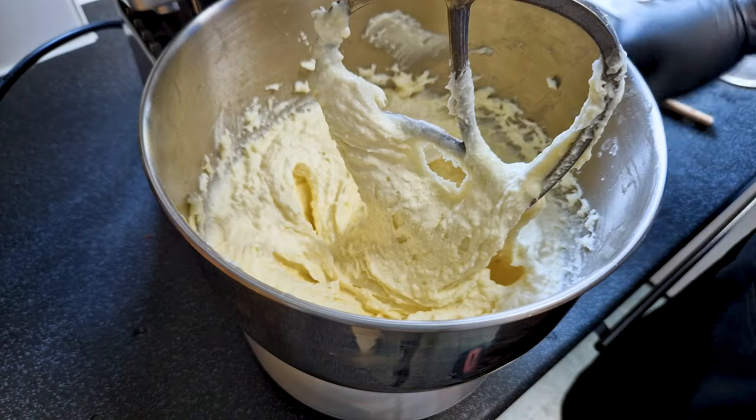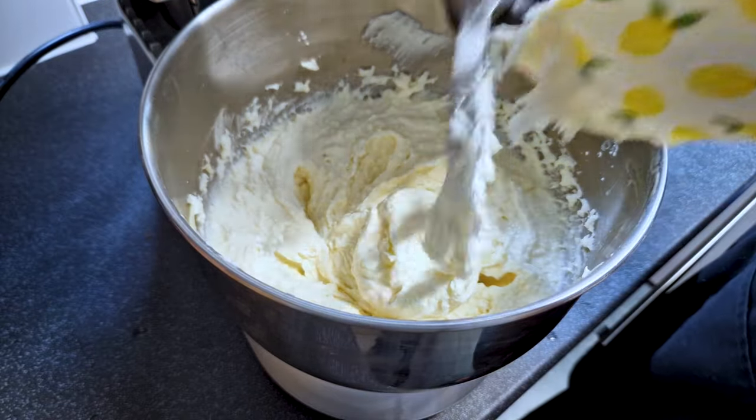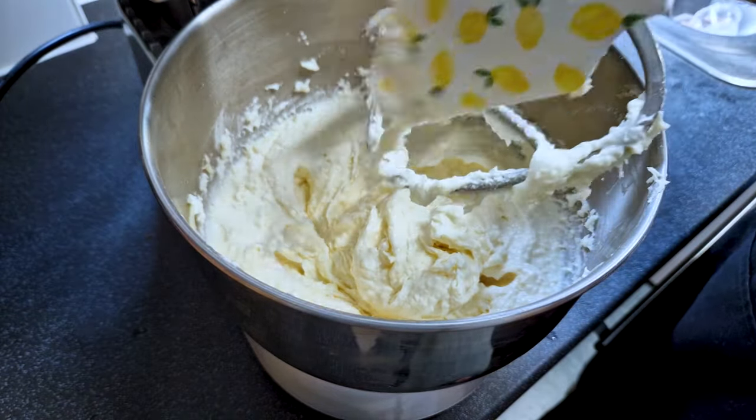We can increase the speed to medium and let it mix for three to four minutes. And while the dough comes together, subscribe for more delicious recipes like this one.